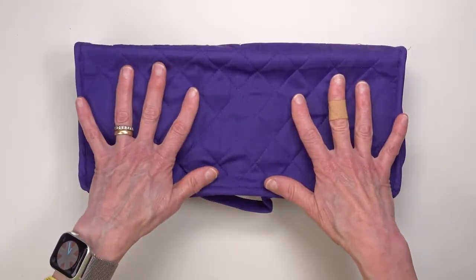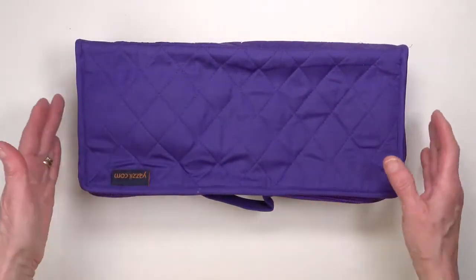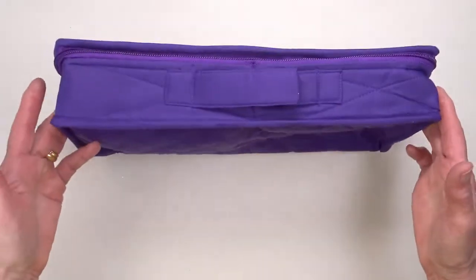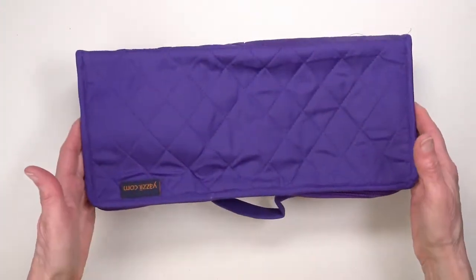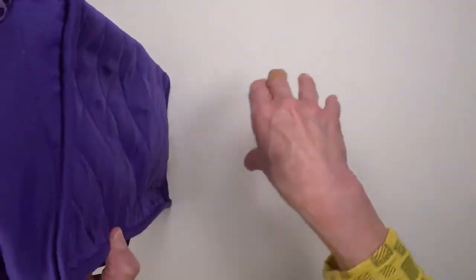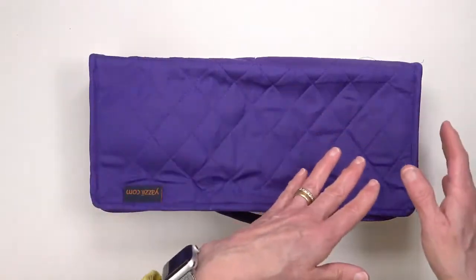Because of the way things fit inside and depending on how you load your own bag, what's nice about this is that you don't have to carry it flat. You have the option of turning it on its side and carrying it by the handle, or if you've got a larger bag you can set it up on its end, which gives you lots more room inside another bag for other things.